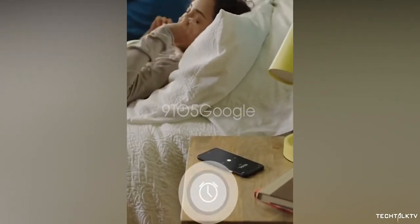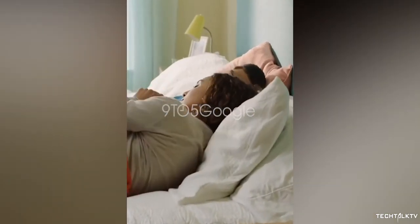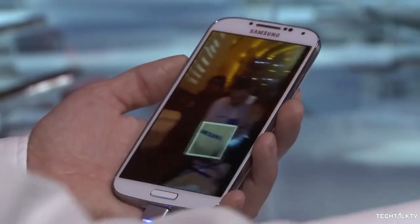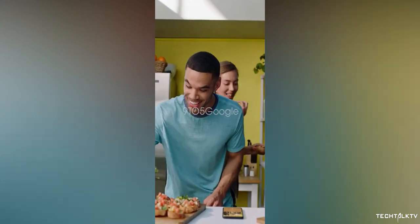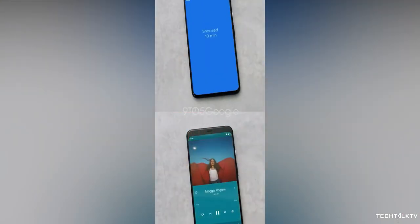Honestly, I expected a bit more than this. Why do you even need a dedicated radar chip for doing such simple tasks? A phone from 2014 did all of these things even without a radar chip. I hope there's more to it than what Google is showcasing in these official videos, because simple wave gestures such as changing tracks and silencing the phone can be achieved with an IR sensor as well.